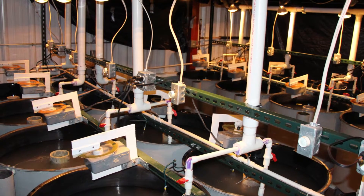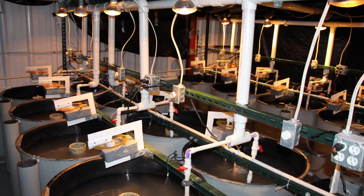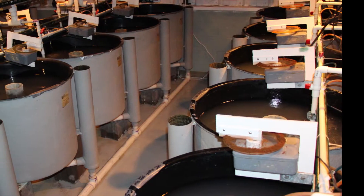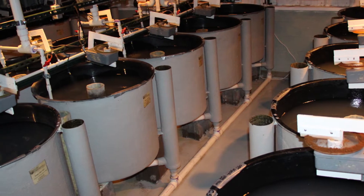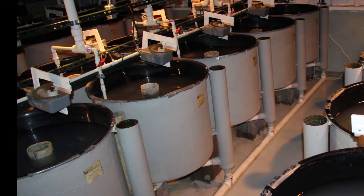For this example, we are explaining how to manage turbidity in one of NADF's larval rearing systems consisting of 19 240-liter tanks, which are supplied with flow-through clay water for intensive rearing of walleye and related hybrids. This is only an example; your system should be designed by an experienced aquaculture professional to meet your needs.